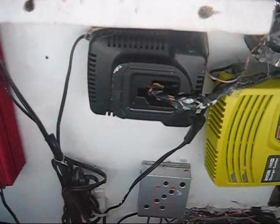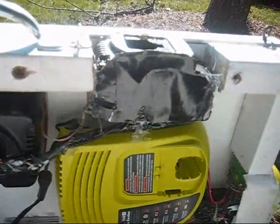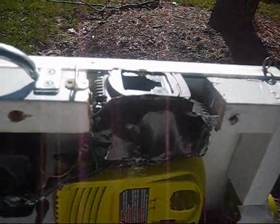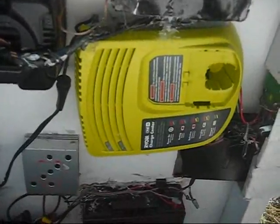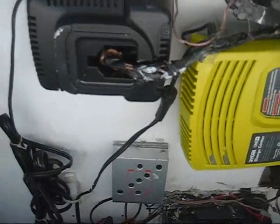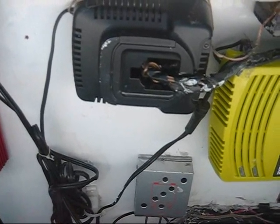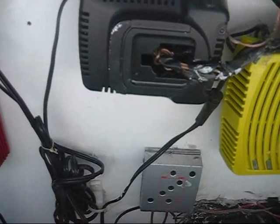Inside, this is the DeWalt charger that's routed to the external port. This is the Ryobi charger that's routed to the external port. The indicator lights for the Ryobi are down here, and they are up here for the DeWalt on the internal charger. You can use the internal charger if you want to, but you can't use both.